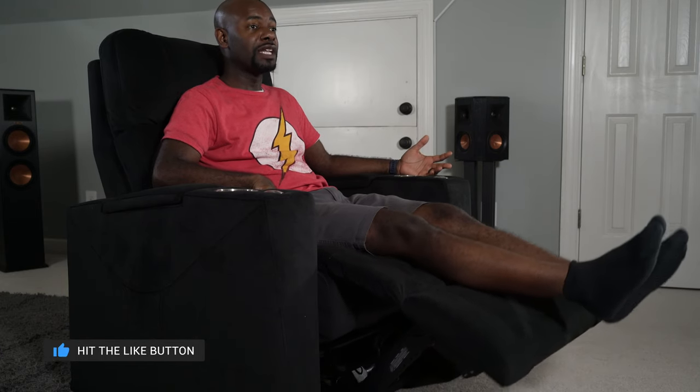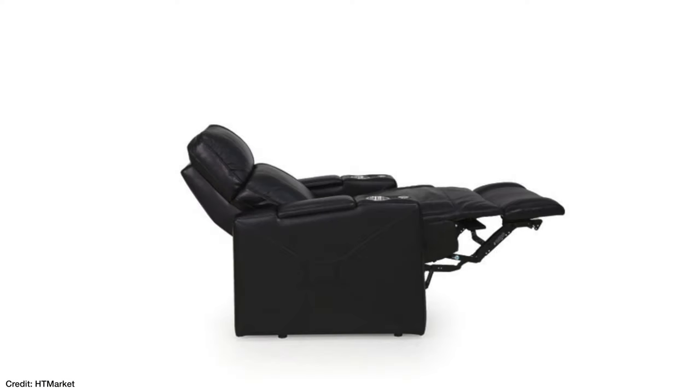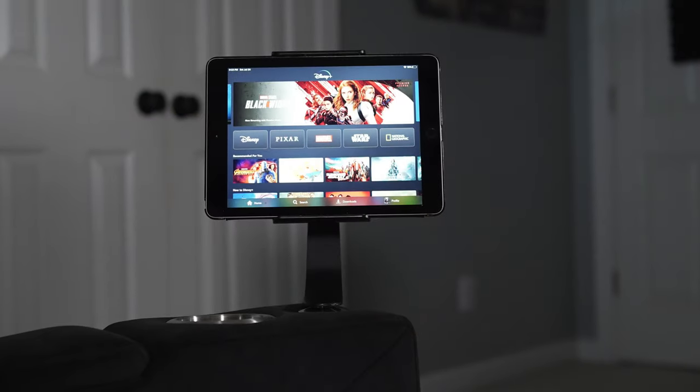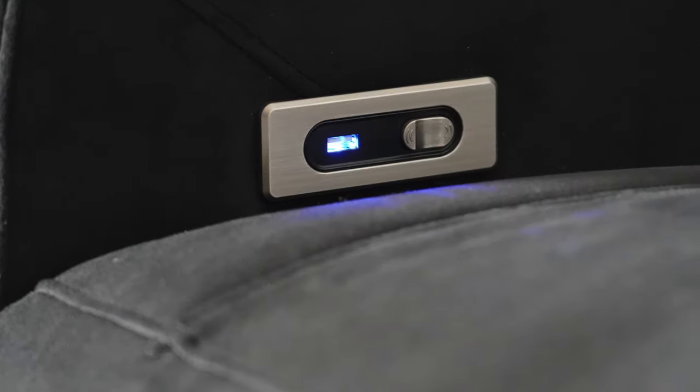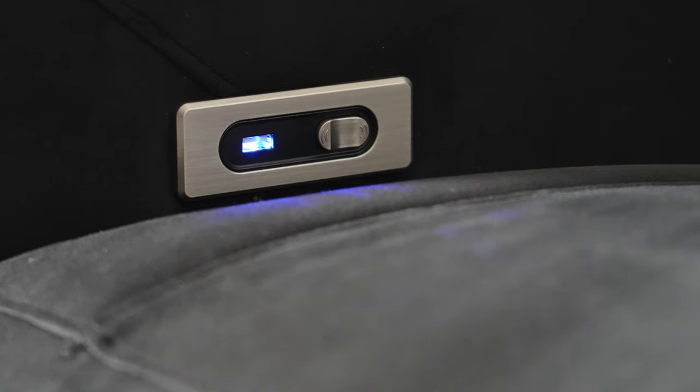The first major feature is obviously the fact that this chair power reclines. There is a motor built in and you push this little button on the right-hand side — push it in the forward position and the chair begins to recline. The back reclines as well, and it doesn't fold flat but it does get into a nice lean-back position so you can watch TV and movies. Next to that button there's also a USB-A port so you can charge your phone or tablet while watching, and there's a little blue LED light so you can locate it in the dark, which I did not find distracting at all.